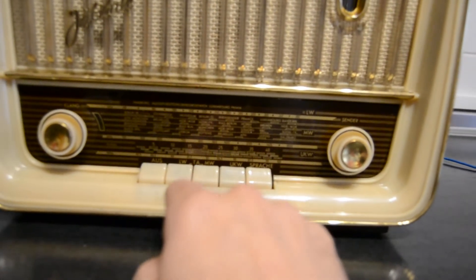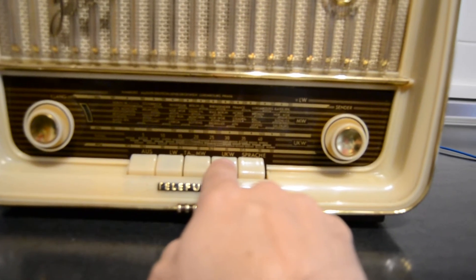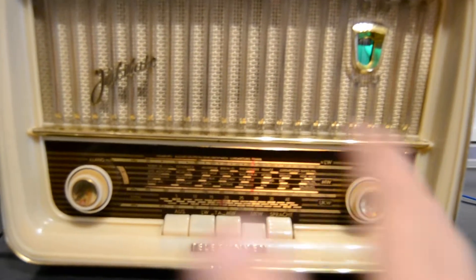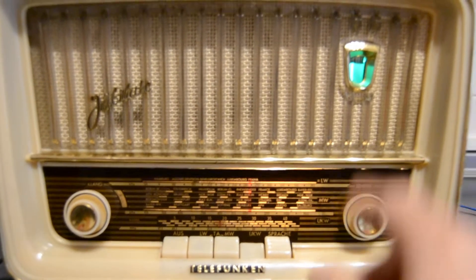So when you receive the radio, push directly UKW — this is FM — firmly and hard. Wait some seconds. This is the magic eye.